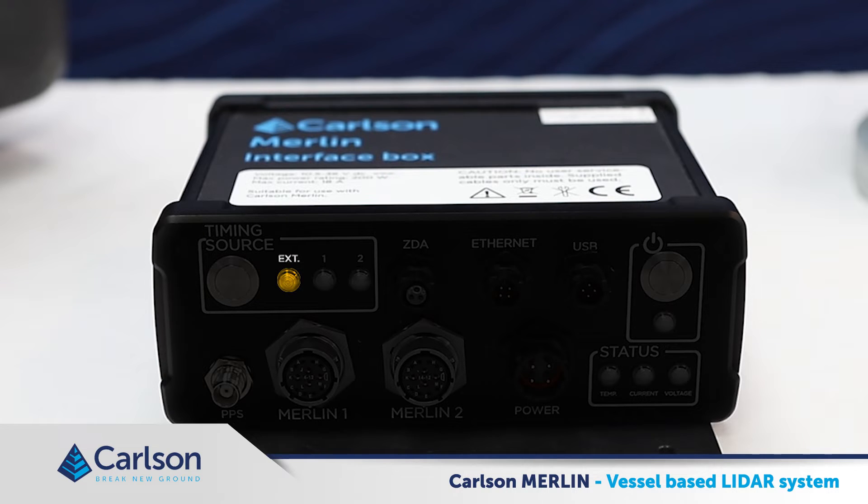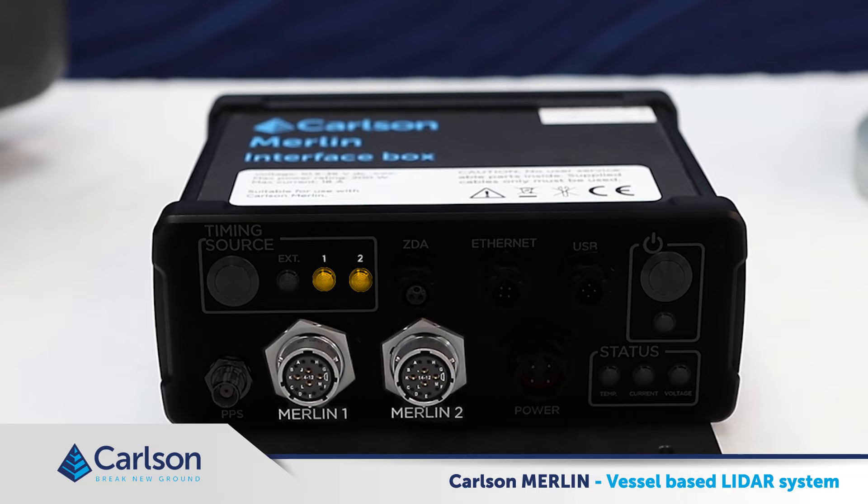When the EXT LED is illuminated, time tagged information is being fed into the system from an external source. In this case, you will need to connect this external source up to the ZDA port, where you will receive an NMEA time string, and also the PPS port, where you receive the time pulse which identifies exactly at which point the ZDA information should be applied. If using the internal GNSS device on the Merlin to timestamp the laser data, we can also export that timing to other sensors on the vessel. In this case, we set LED1 or LED2 to be illuminated, indicating that Merlin port 1 or Merlin port 2 is sending out this information. Again, the ZDA and PPS cables should be connected to allow the connection with third-party sensors.